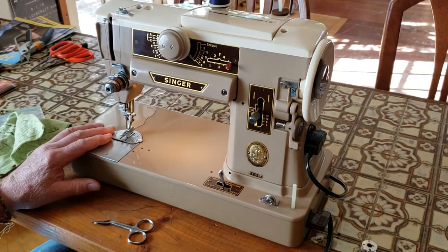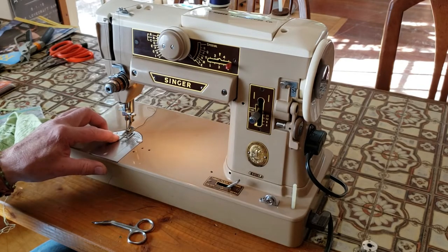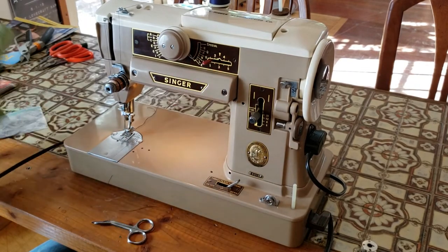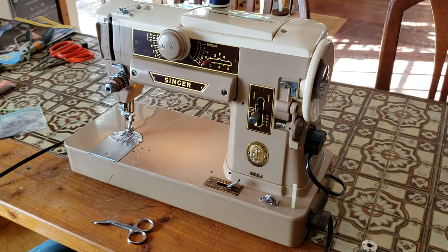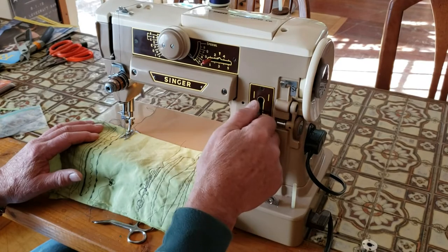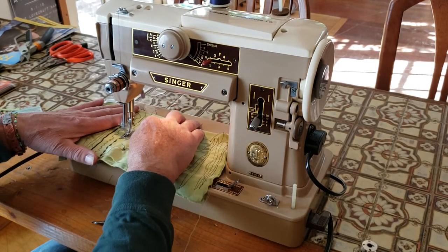Now when you want to go back to regular sewing, put your throat plate in the down position, put some pressure back on the presser foot, and go to zero on your stitch width if you're straight stitching. Add a little more stitch length and that's it.